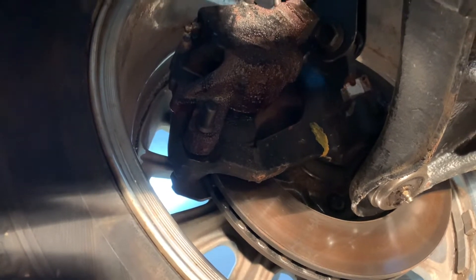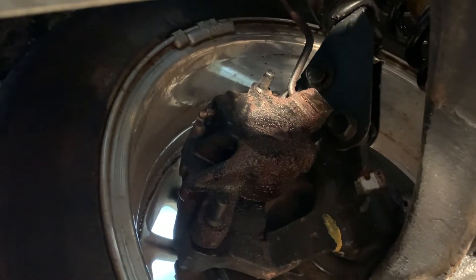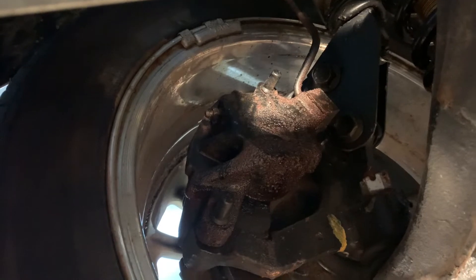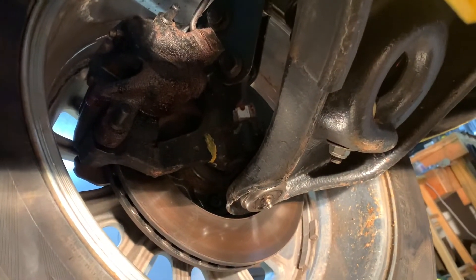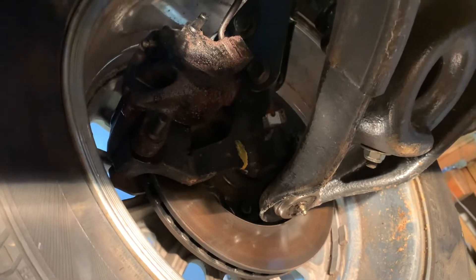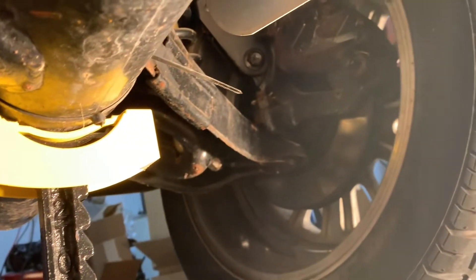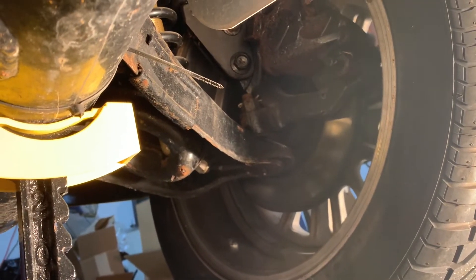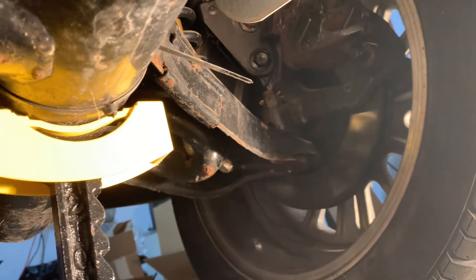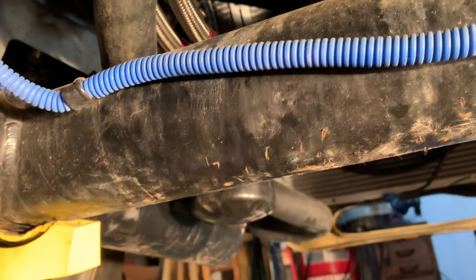Starting here with the front brakes — this is the driver's side front. You can see the caliper is pretty wet; it's been leaking fluid for some time, so this is on the list of things to get done right away before I start driving this car. It's got the original Ford control arms that were hacked up and then a bracket bolted on just to put the Factory Five coilovers on. We'll eventually get tubular lowers and probably upgrade the coilovers. Coming over to the other side, this caliper is leaking as well, so both front calipers need to be replaced. I'll do the calipers and pads — the car only has 2,000 miles on it so the rotors are fine; I'm just gonna clean those up.